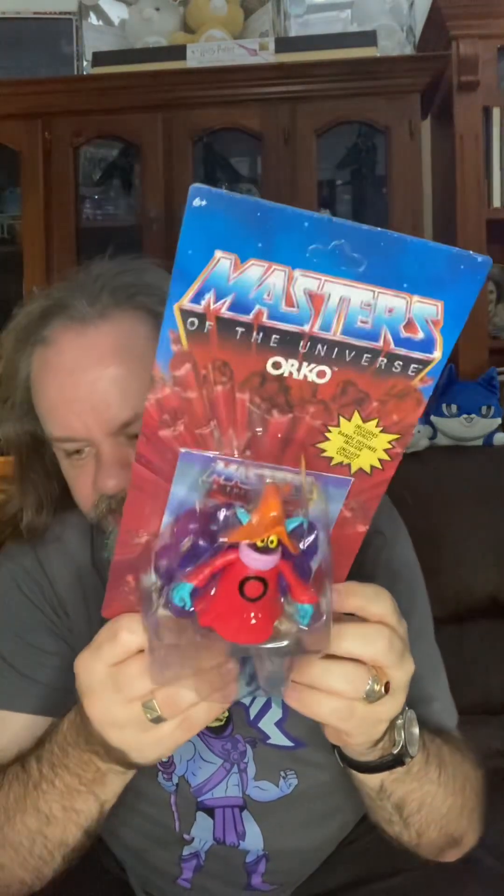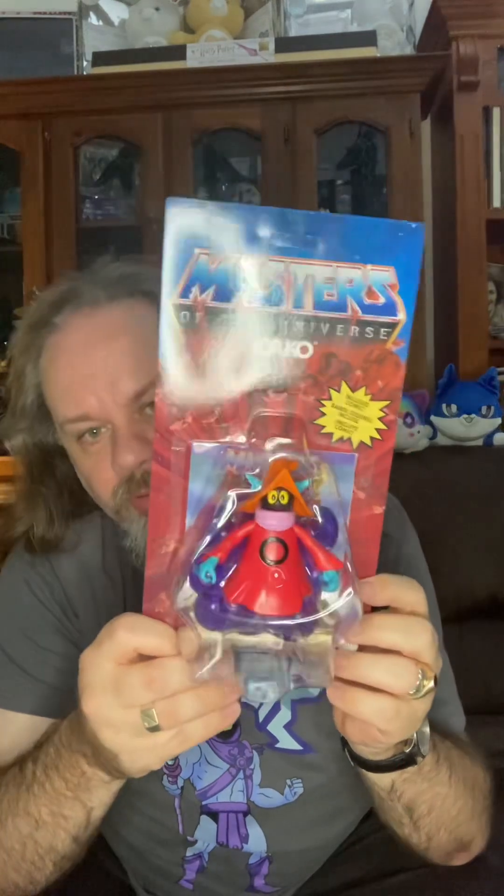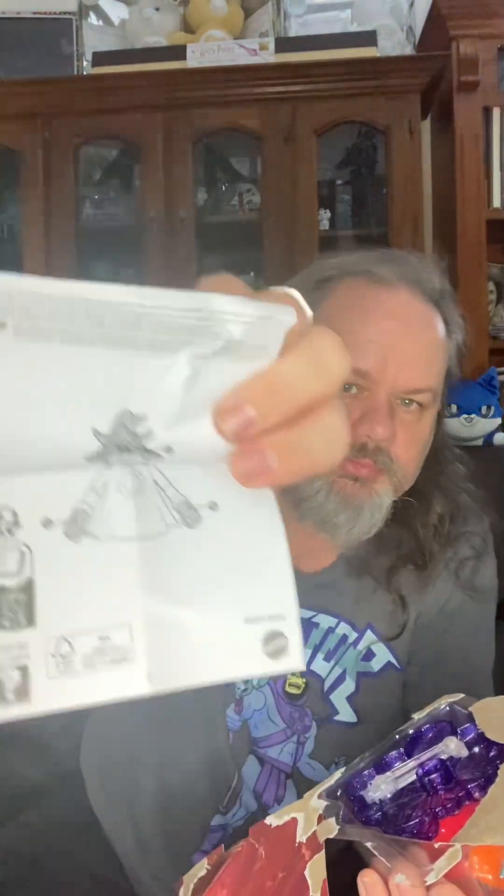I've got two of these so I am going to open this one and let's see what's inside. As always there's a little instruction set — I mean he's an action figure, it's pretty obvious, but it does tell you about its movement. It's also a comic, a comic with He-Man and two Orkos on the front.